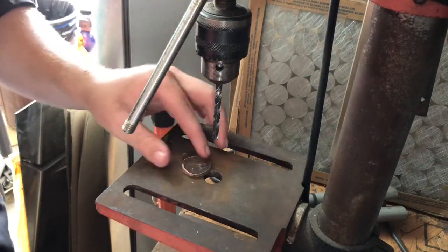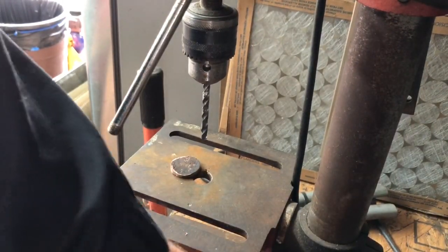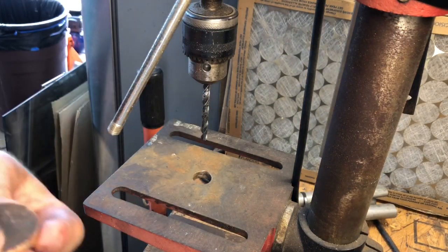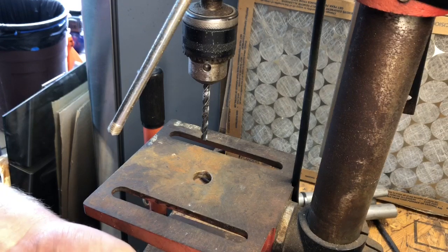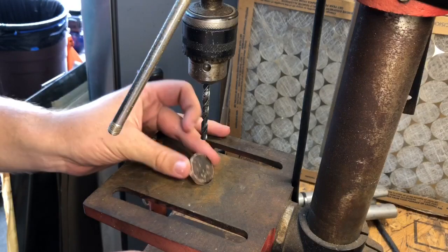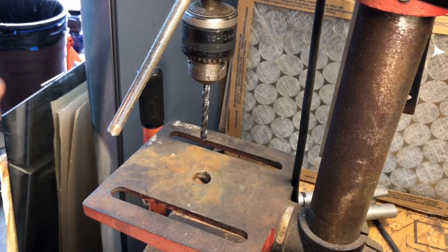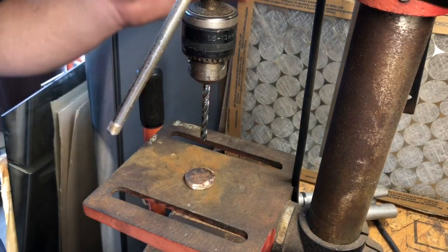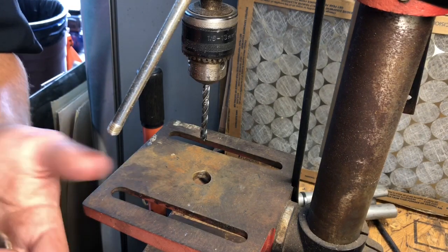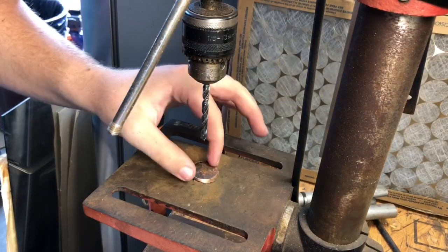The next step for a raindrop pattern Mokume Gane is — you have to drill holes, and everywhere you drill will be a circle or the raindrop. If you want a bunch, space them out; if you want a few, just however you want to do it. It's important when drilling to remember — only go about a third of the way through, because too deep and you won't have enough material to flatten it out. Not deep enough, and when you're polishing and sanding all the pattern will disappear.